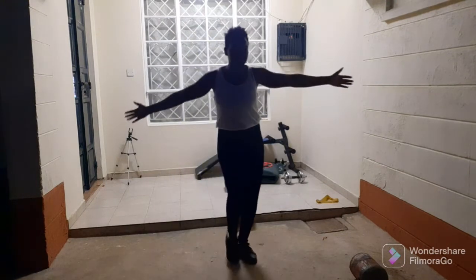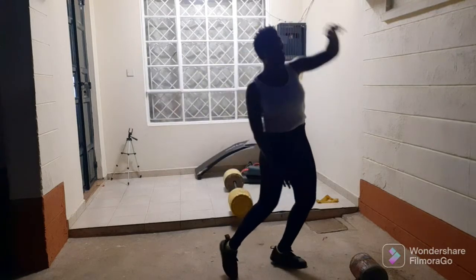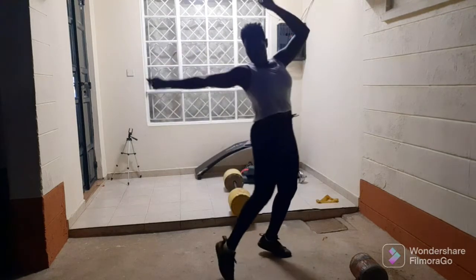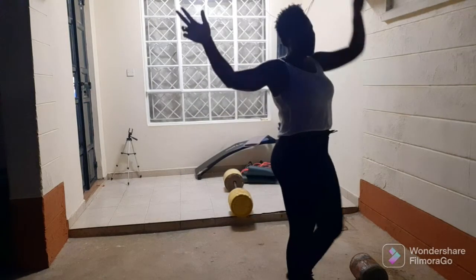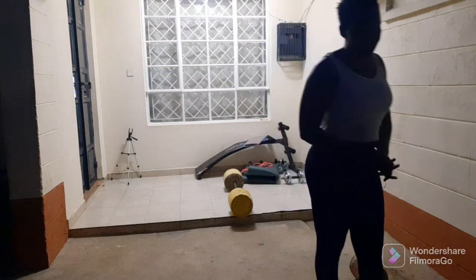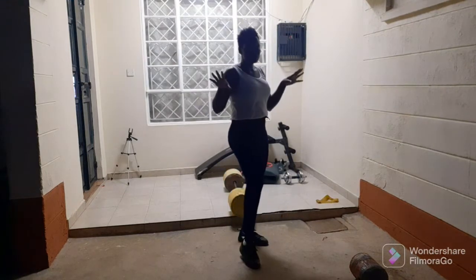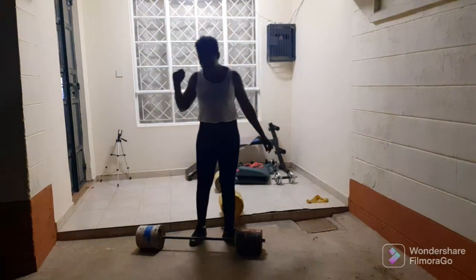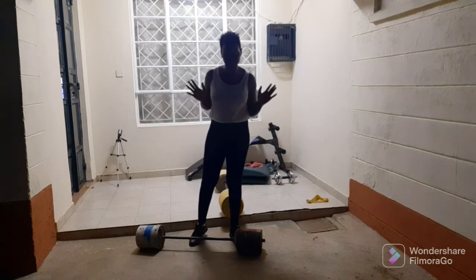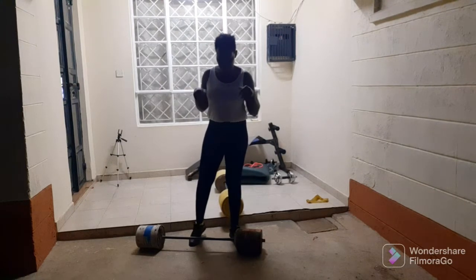Guys, in life you have to work out with what you have, so we're improvising some workouts. It's some bodyweight work as well. You don't have to have weights to work out. If you're a workout person, you know how the clean is done and how intense it is. Let's do it.